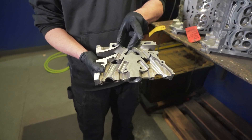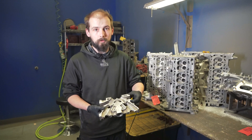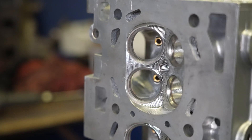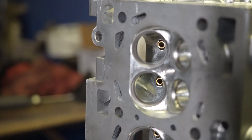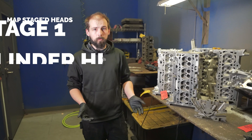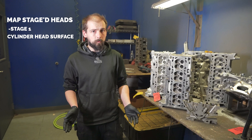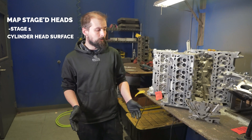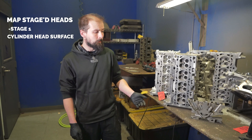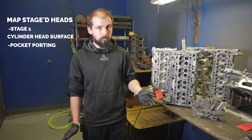A pocket port is the best option for a street car if you want porting done, and it'll work best for most applications. Our MAP Stage 1 cylinder head is an unported, completely remachined cylinder head. From there we have the pocket porting, where we do the bowl transition but that's it.